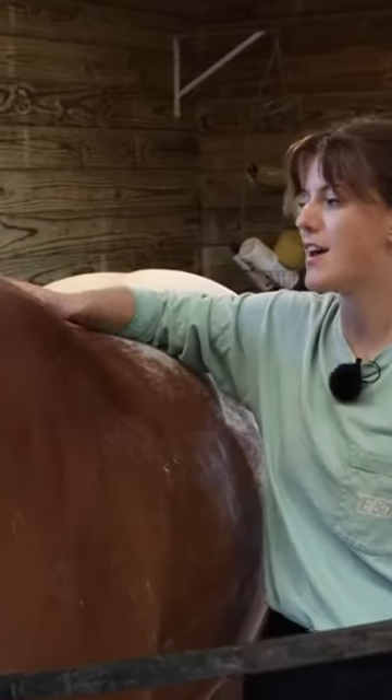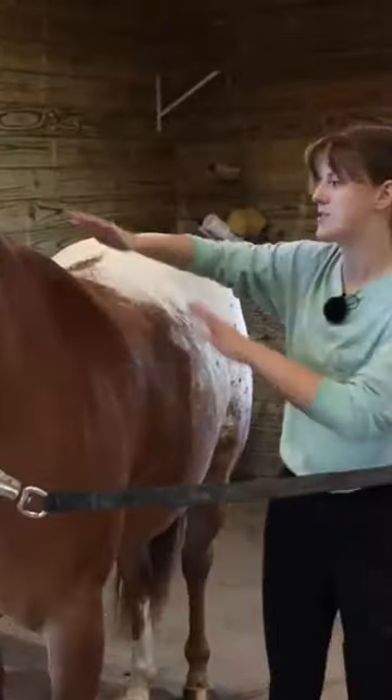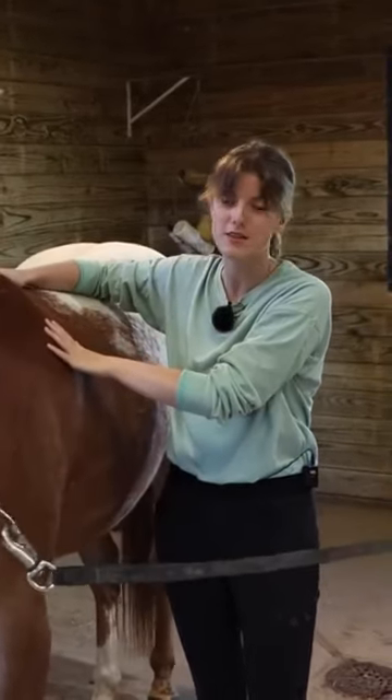Now we're at the horse's withers, and the withers is an area that a horse carries a lot of tension. Even if your saddle fits correctly, there's still pressure here from where you're sitting and things like that. So this area usually will have some sensitivity.